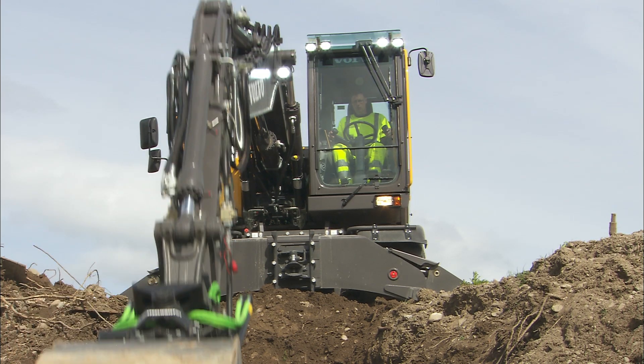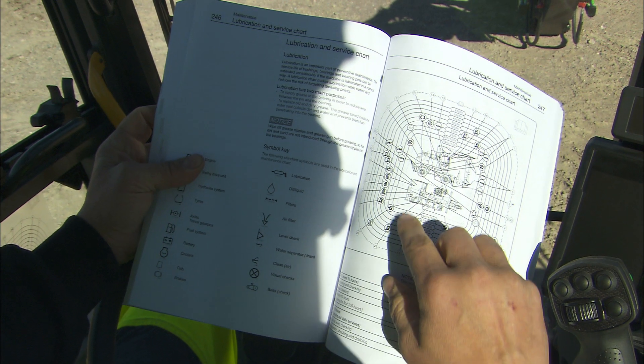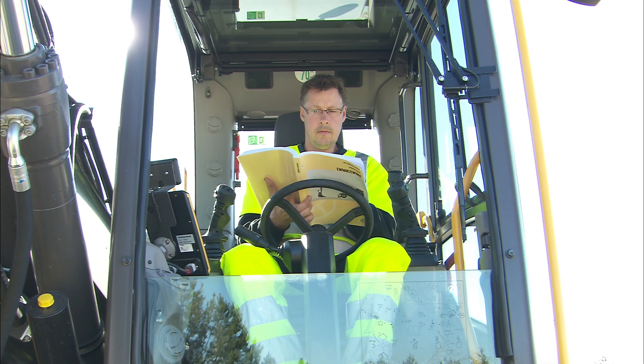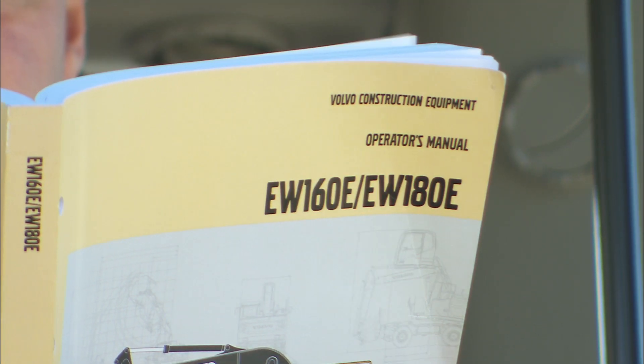It is compulsory to read the operator's manual. This movie is not a substitute for the manual. Always consult your operator's manual for complete details. The printed manual should always be delivered in the native language together with the excavator and be kept in the cab. If the operator's manual is missing, please contact the local dealer.